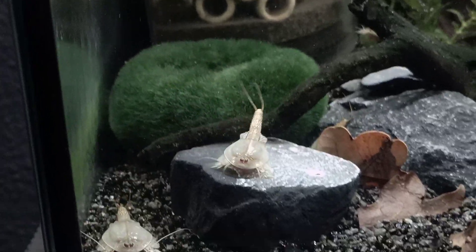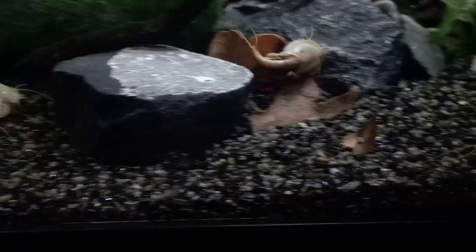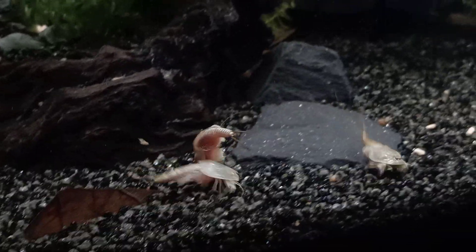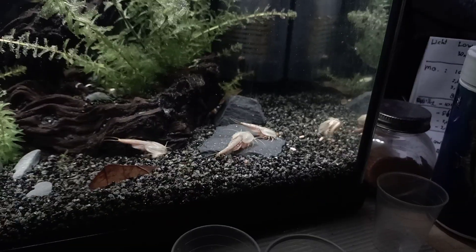These are two males — the males have a flatter head shield and a longer tail. A lot of activity is going on right now. It kind of looks a little bit like fighting, but...